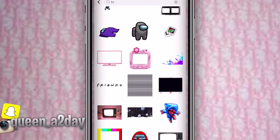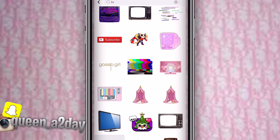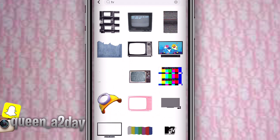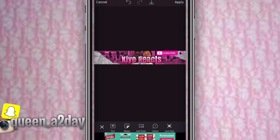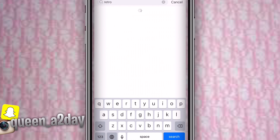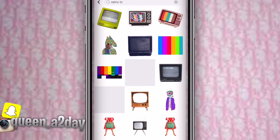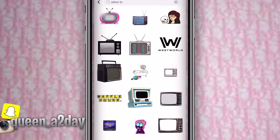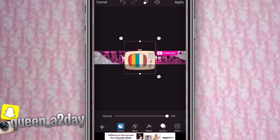After sizing up the subscribe sticker so it's not crowding the words, look up TV or whatever effects fit your channel theme. I did TV because I'm starting a reaction channel and I watch a lot of videos. I looked up retro TVs. You can skip this part if you want, but it's a crucial part of the banner because it tells people what your channel is about.